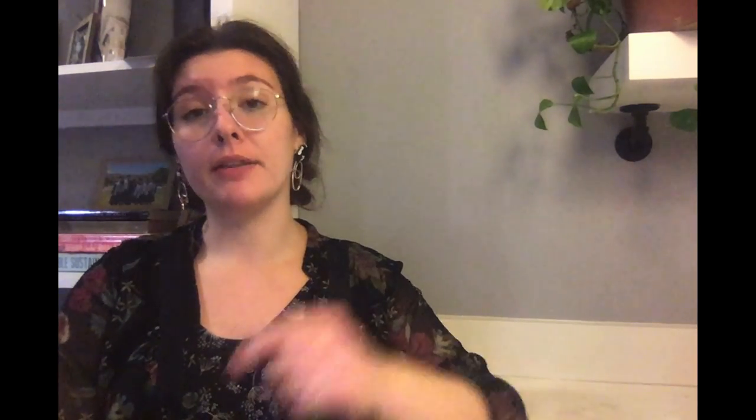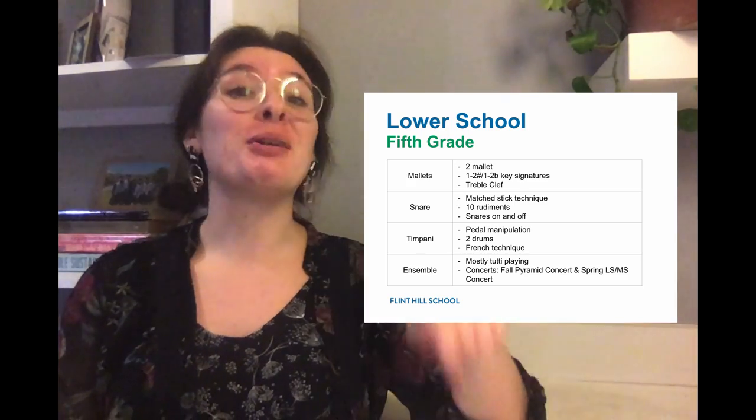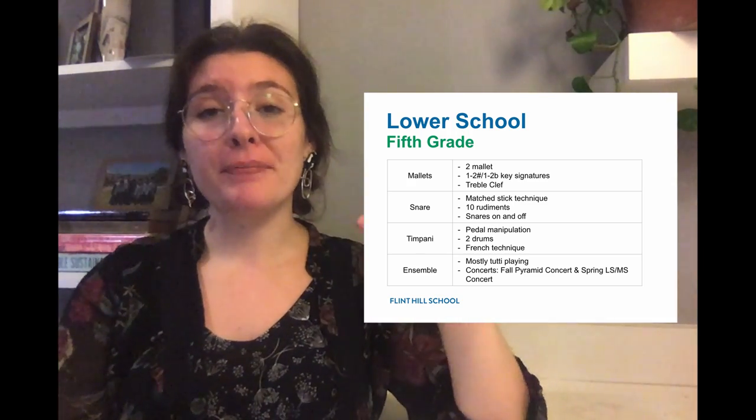To get a little bit of an idea of how my ensemble and my curriculum builds on itself, we're going to start in the lower school. My 5th and 6th grade ensembles are my beginning intro classes and intro ensembles. They have moved from an Orff-based approach in their 4th grade and lower education, so there's a really natural transition between an Orff-based approach and percussion ensemble. On mallet instruments, they're working on their matched two-mallet technique and key signatures of about one to two sharps and flats. In snare drum, they're working on match technique and 7 to 10 rudiments. In timpani, we're moving snare technique to timpani technique and working on manipulating the pedal to manipulate the pitch.